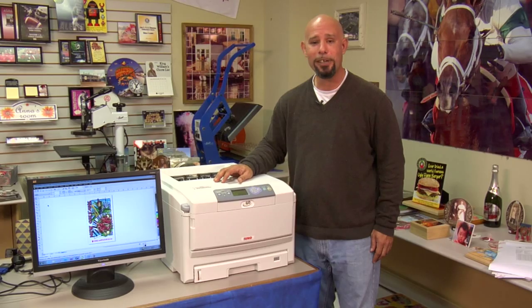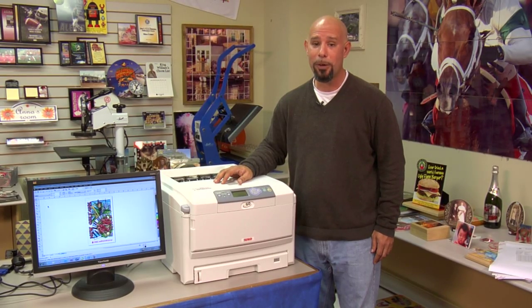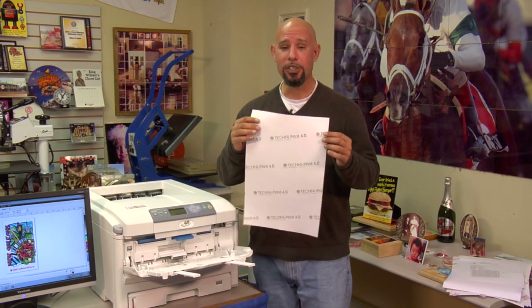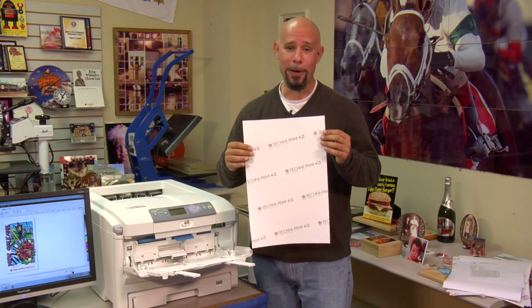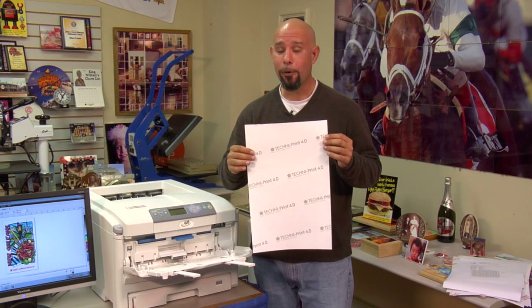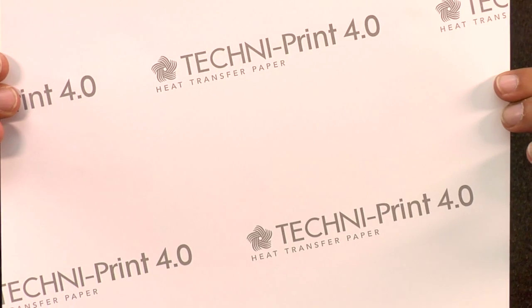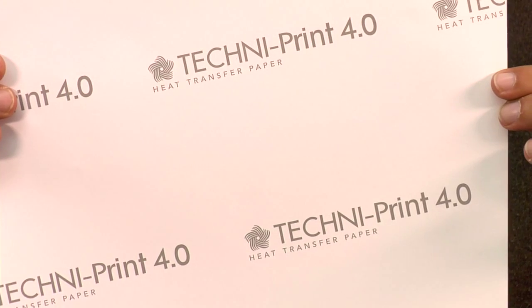Now that we've got the criteria set up, let's get started with the first paper. The first paper we're going to demonstrate is Neenah Technoprint 4.0. This is a single sheet transfer paper for applying to white or light-colored cotton or cotton polyester blend fabrics. You can identify Technoprint 4.0 from the backing sheet.